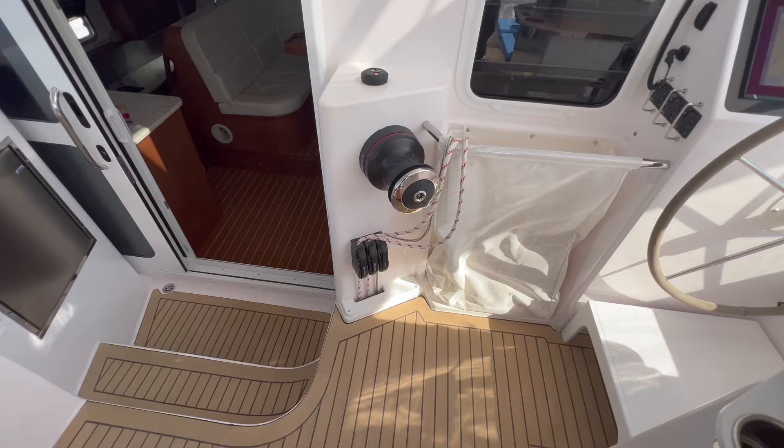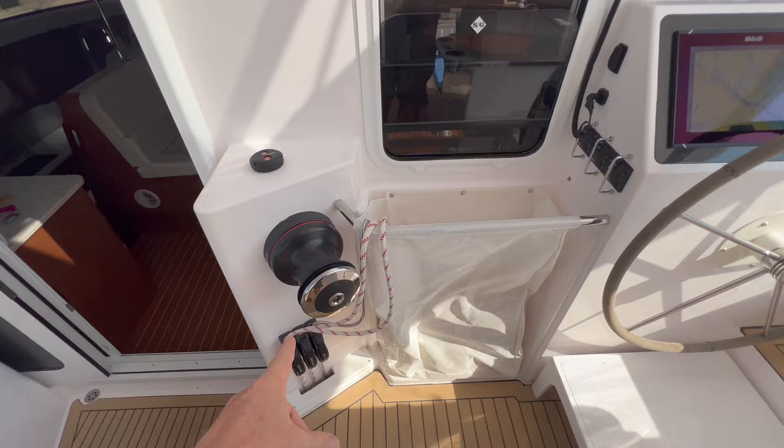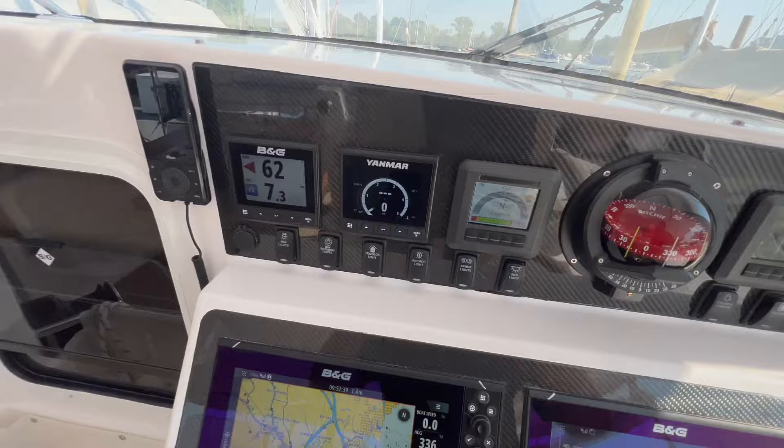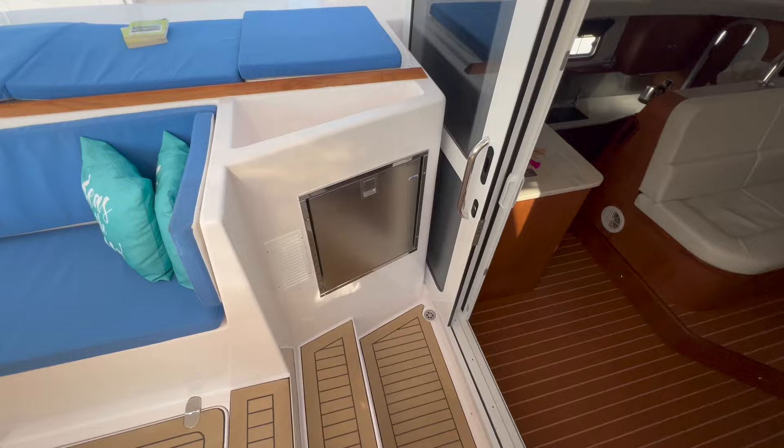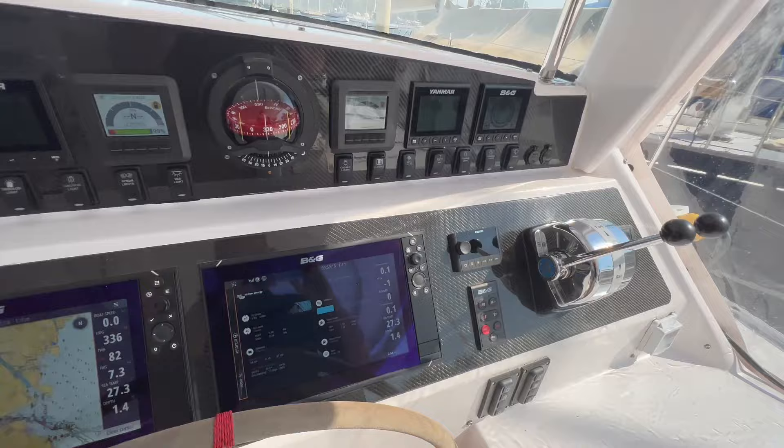We have a double main sheet controlled from here. When you are sitting behind the helm you have a good view of your sails. We have some extra sun protection — Buenos Aires is really nice and hot, the whole summer. We also installed an extra fridge. There is nice storage space here, and although we are at the dock still, it's nice to show you the hybrid part.